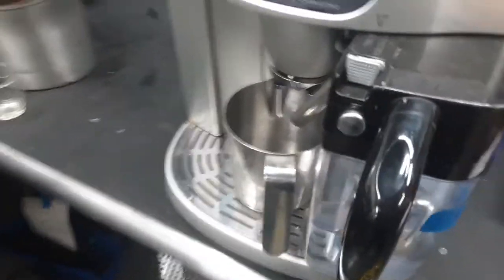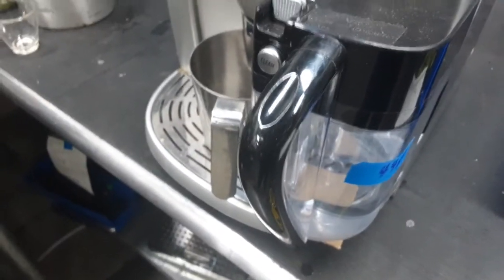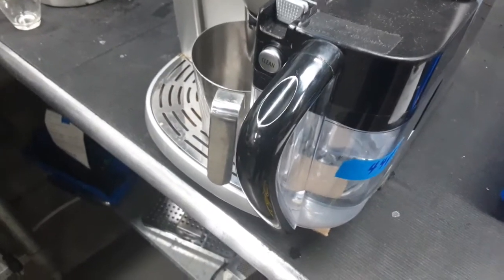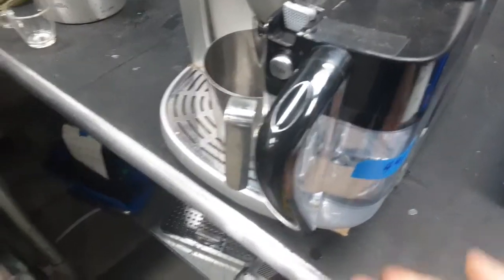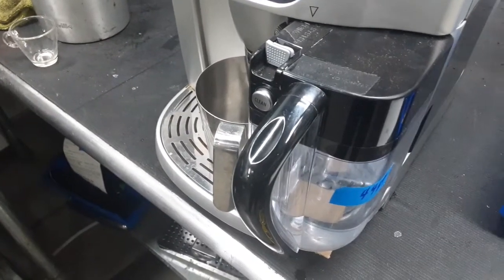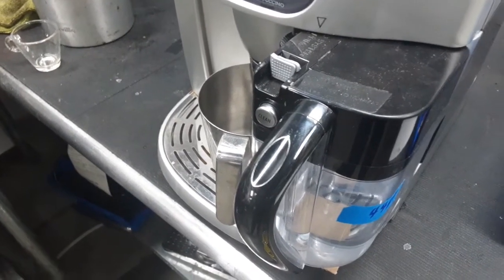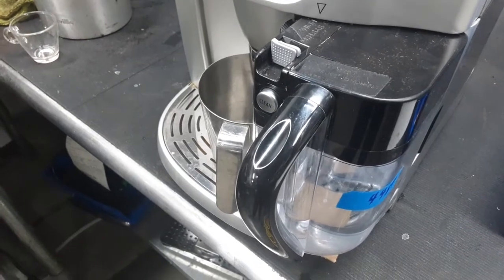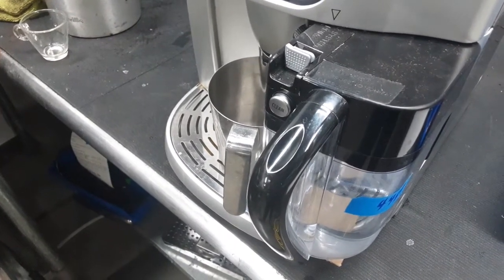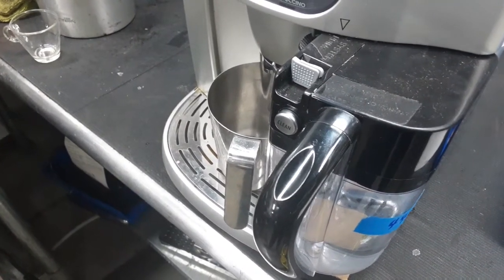the milk frothing pitcher didn't seem to be engaging the switch, so I would have to lift it up in order to get it to engage. I put this little piece of cardboard under here because I don't really know how else to get it to work. I tried taking it apart and I just couldn't figure out a solution. I think this machine is fairly old and with age all the parts are not as precise as they used to be.